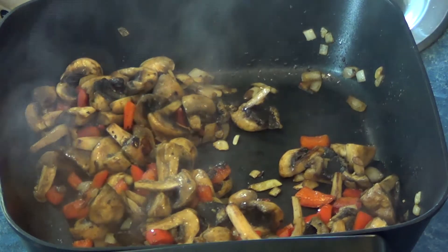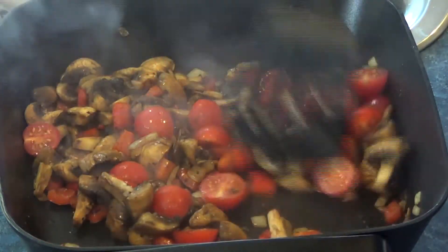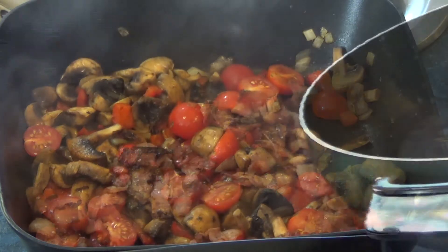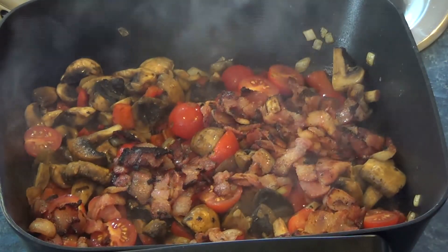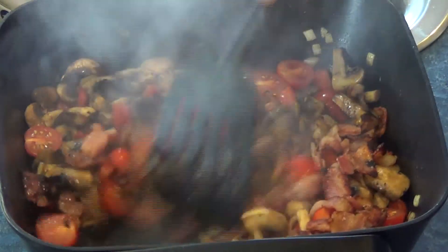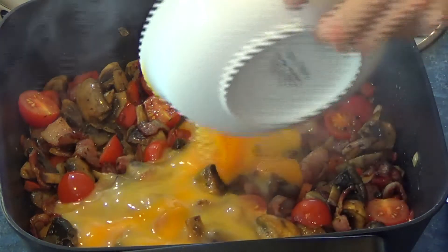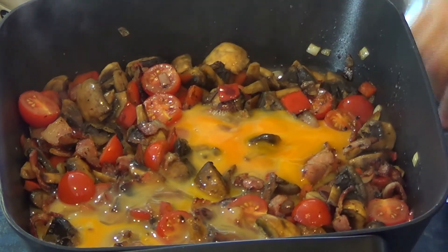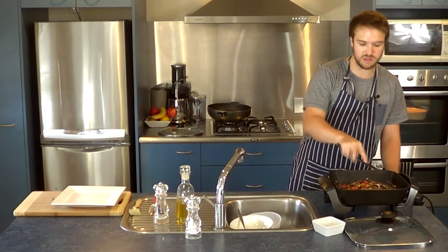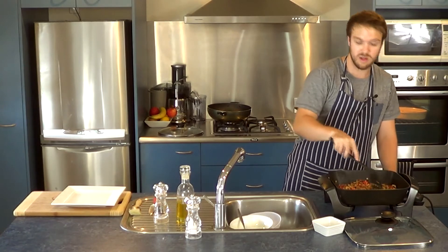The mushrooms and bacon have cooked through. Before the egg, I'm just going to add in those tomatoes and stir them through. Then I'll grab the bacon to put in as well, and just mix that through for a second. Now we can add in the egg — just pour that in and give it a stir. I'm going to stir this around for another few minutes, and at that point the pie should be ready to take out.